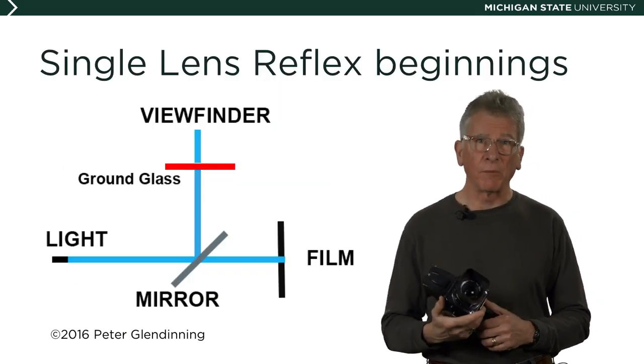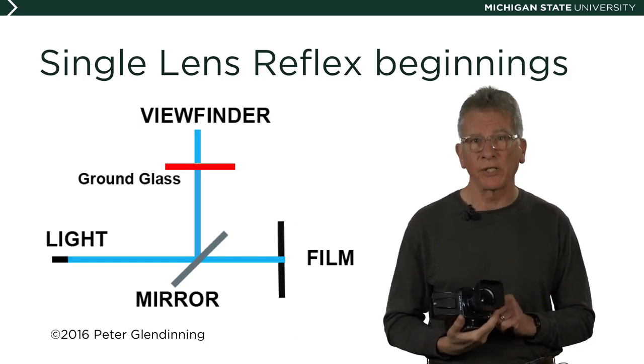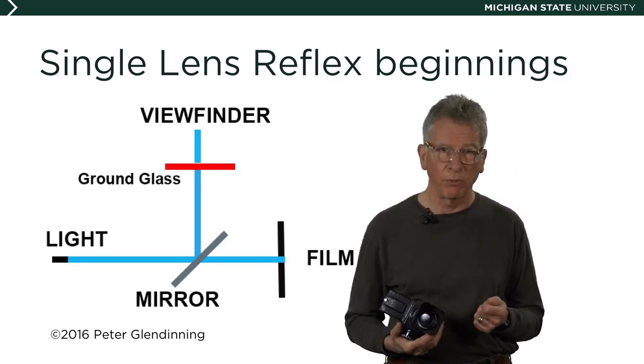The British photographer Thomas Sutton patented the first single lens reflex camera in 1861, and all SLR cameras today are based on the same principles.